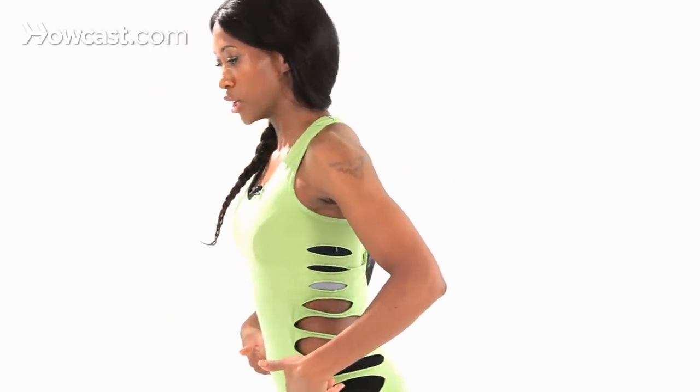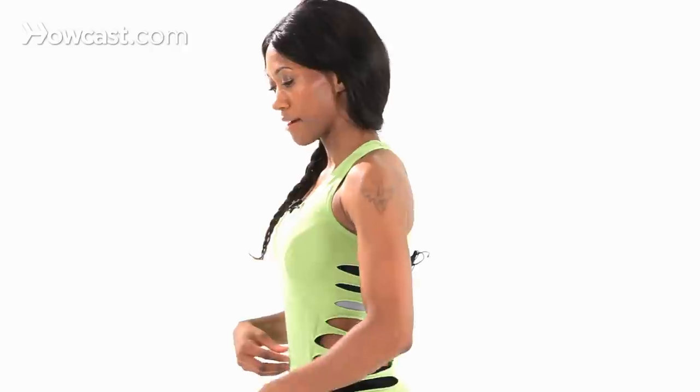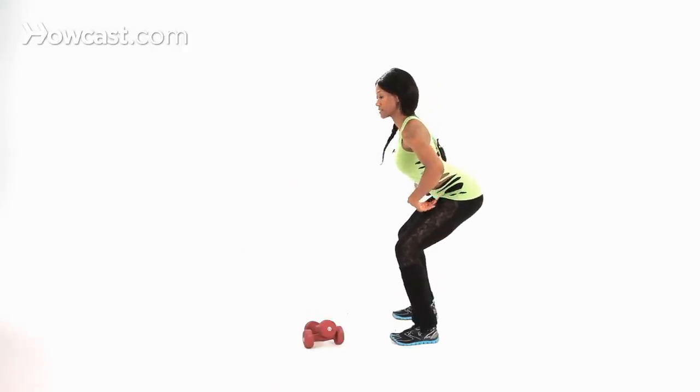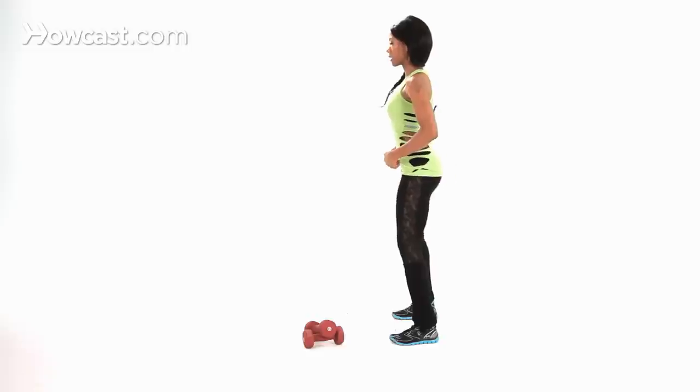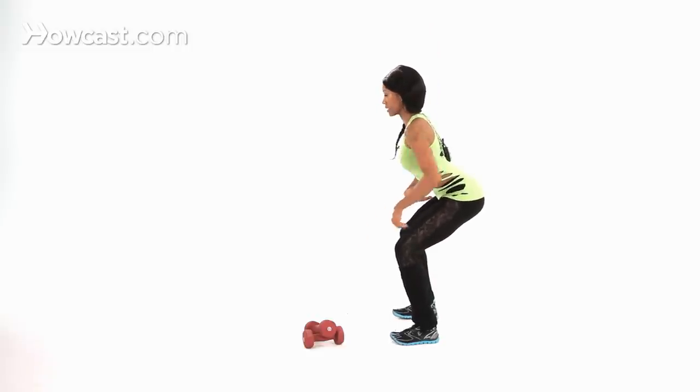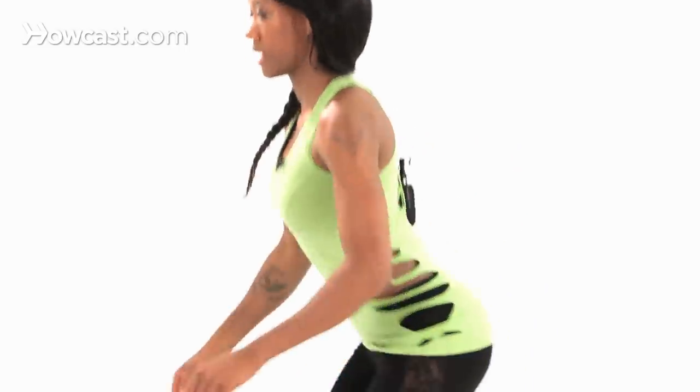So I'm going to turn to the side again. Your squat — you're going to have your abs in tight, hips pushed back, and then sinking down so that your knees are not over your toes. Loading your hamstrings, your glutes, back — everything is really tight together and coming forward.